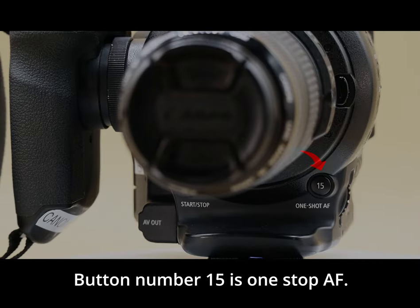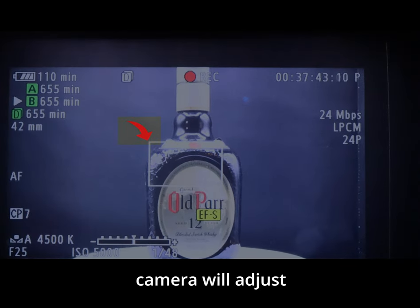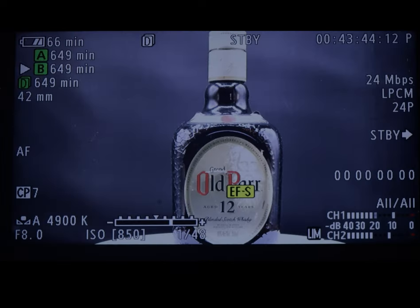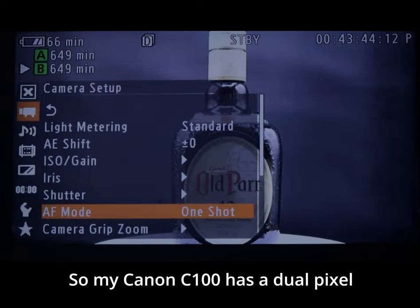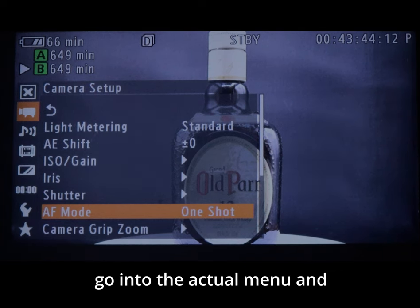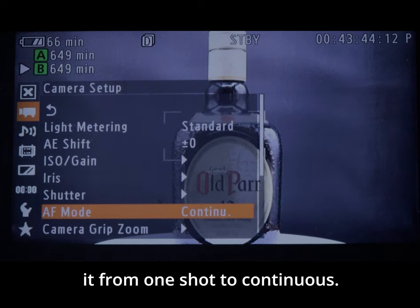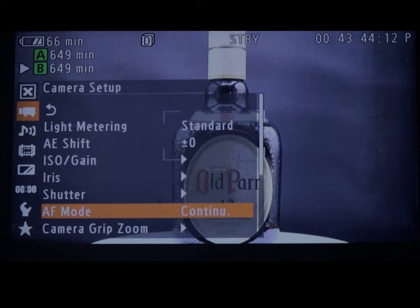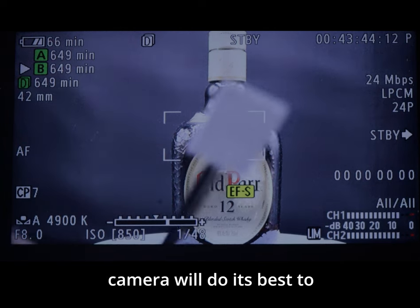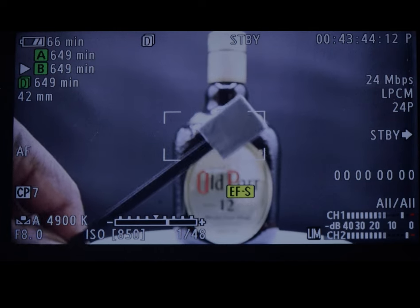Button number fifteen is one-shot AF. By pressing and holding button 15, your camera will adjust and lock in your focus. My Canon C100 has a dual pixel autofocus upgrade, so I can go into the menu under AF mode and switch it from one-shot to continuous — if anything comes in front of the screen, the camera will do its best to bring things back into focus.